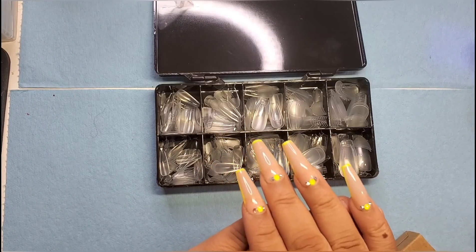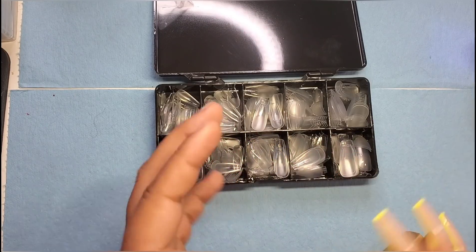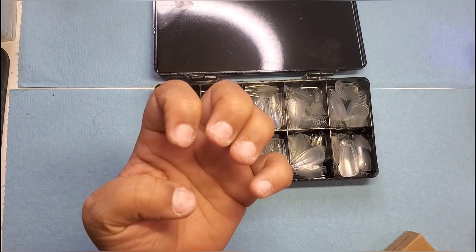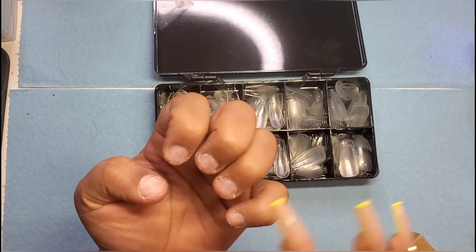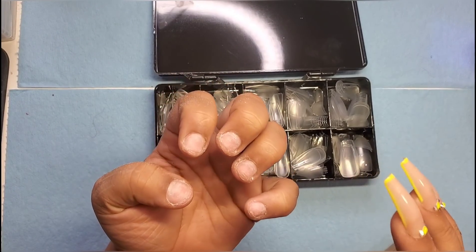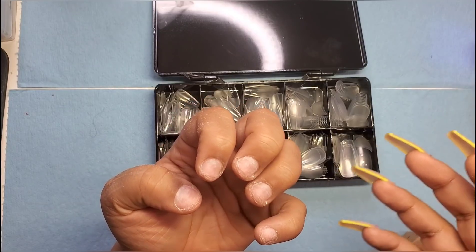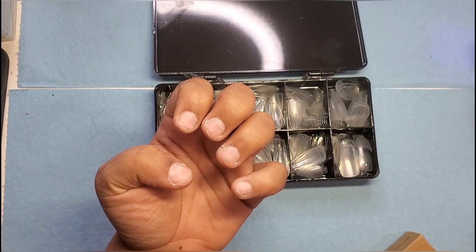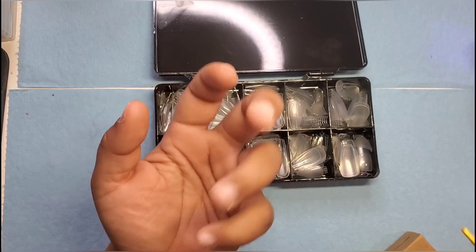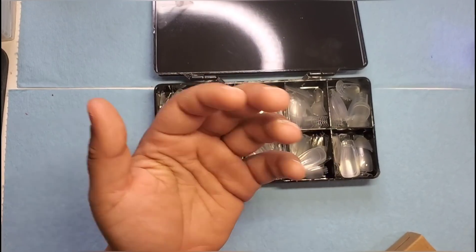I'm getting ready to prep my nail off camera really quick — it's already washed so I'm just going to buff off the shine and then we'll go into applying. So I went off camera, removed the shine, and tried to prep my nail. I did not use any drill for this, just trying to get through this to give you guys a quick demo. I'm going to size my tips really quick and then go into dehydrating and all that good stuff.